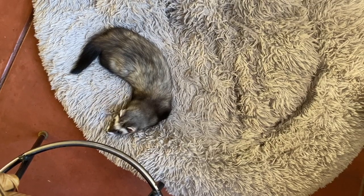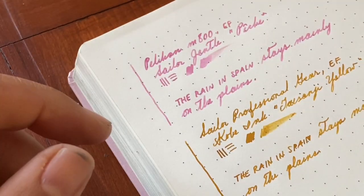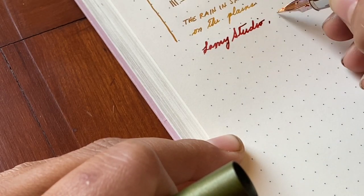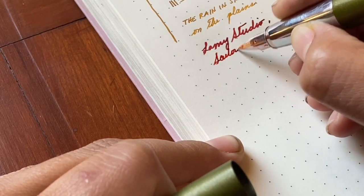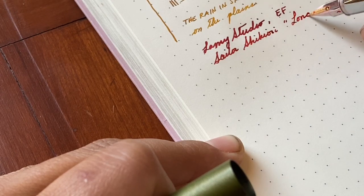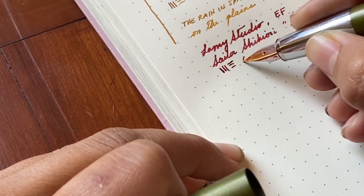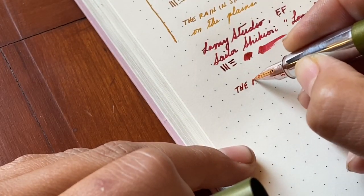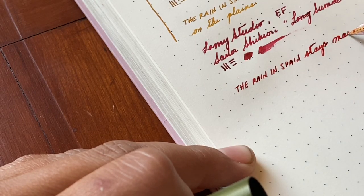Look who is my faithful companion, always at my feet wherever I am. It's been a while since I inked up this Lamy Studio — also an extra fine, probably the fattest, thickest line of them all. The ink is the Sailor Shikiori Summer Night Bonfire, which has a really nice sheening property.